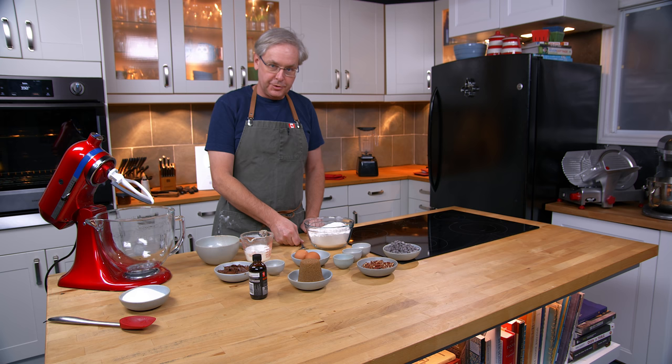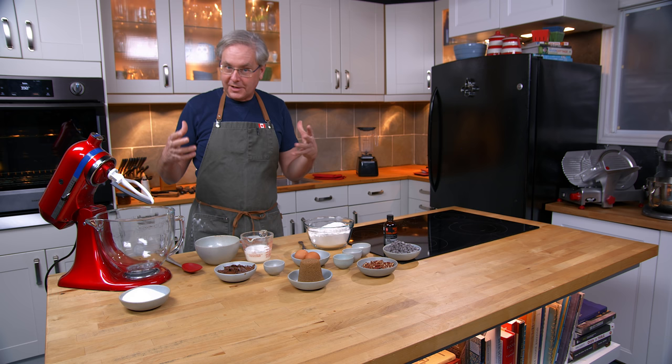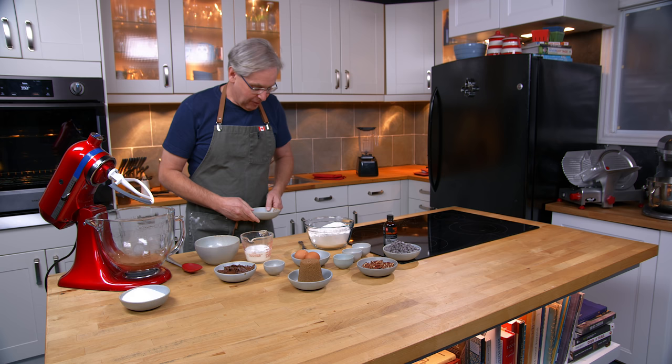Welcome friends, welcome back to the kitchen. Today we're going to do another cookie since it is cookie season. This is a cookie that I had in a small little bakery shop, and I asked for the recipe. Usually if you ask very nicely, the baker will give it to you.